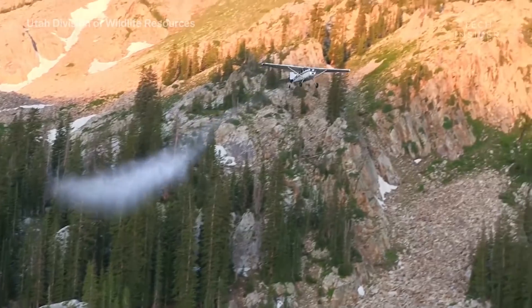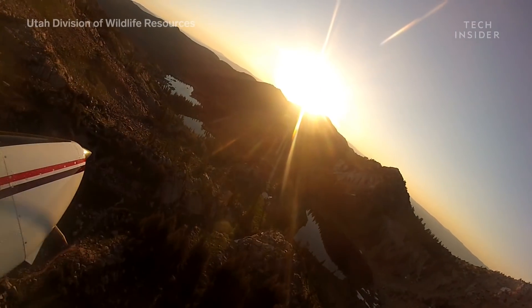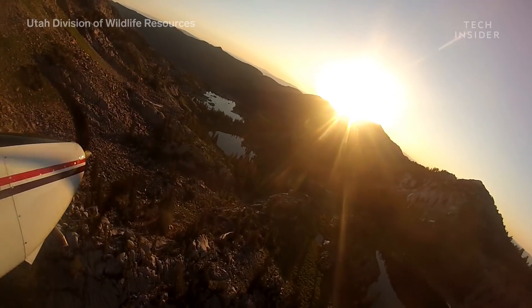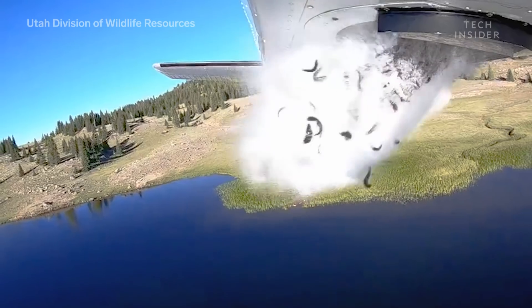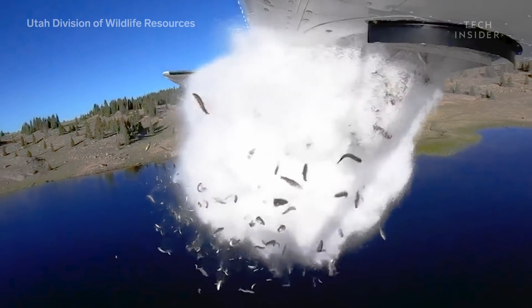These days, planes can stock seven lakes in a single flight, making it both the most cost-effective option and the safest. Aerial drops may be done for the year, but keep an eye out for the flying fish again in July.